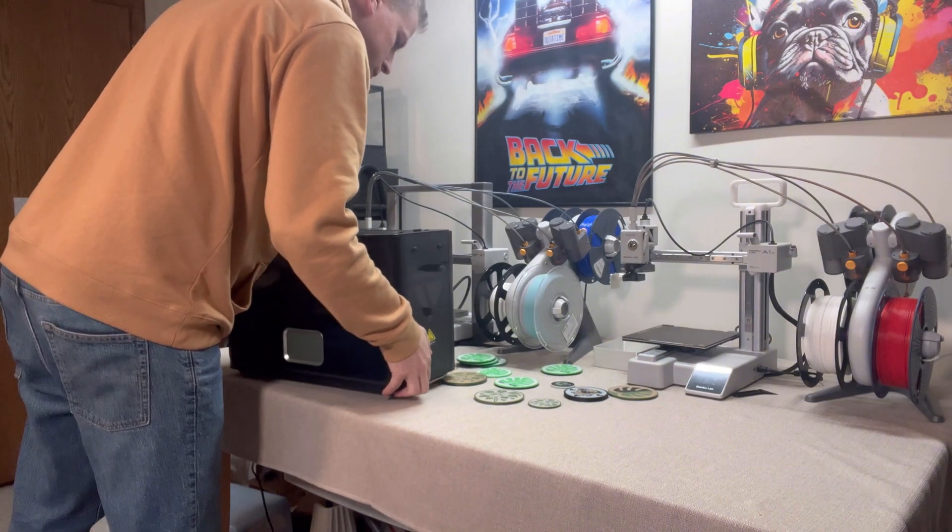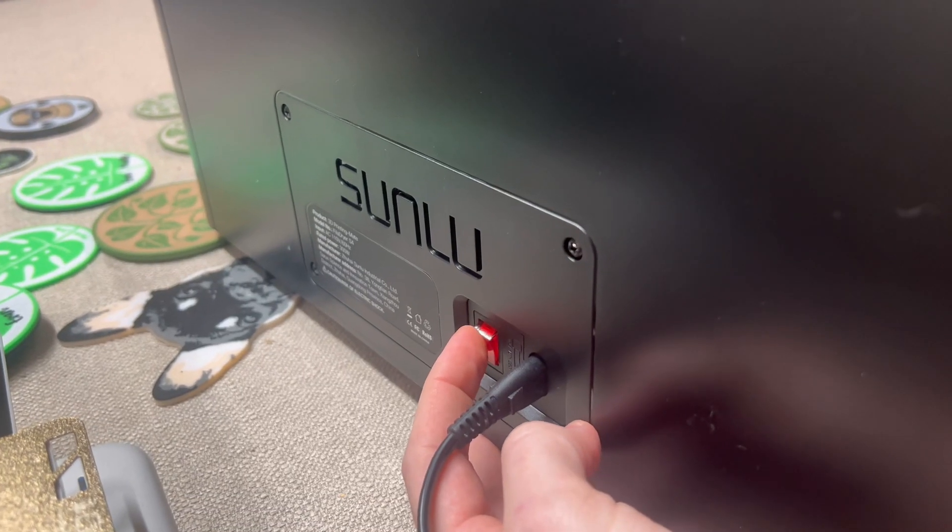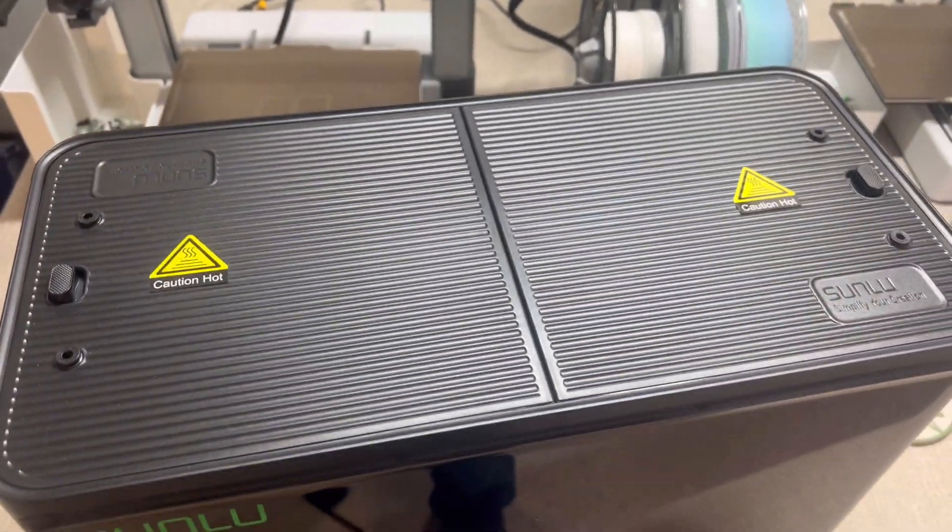This thing can hold four spools at once, has precise drying control, and keeps your filament print-ready at all times. So let's get into it. Here's why the Sunlue S4 is a game-changer for 3D printing.